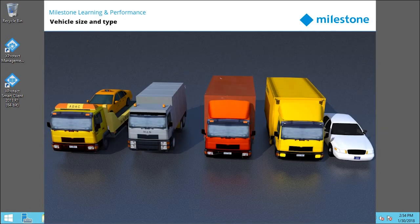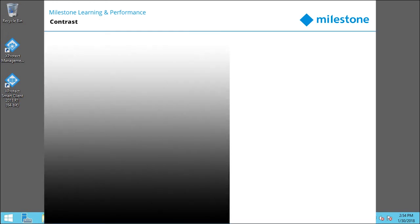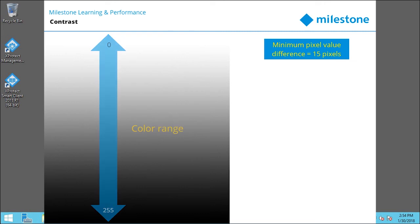Also, consider the range of vehicle sizes and types you expect to observe. To determine the right contrast for your LPR camera, consider the difference in gray value between the license plate's characters and the license plate's background color. Pixels can have value ranges from 0 to 255. When you convert your input image to a grayscale image, the minimum pixel value difference between a pixel in the text and a pixel in the background should be at least 15.